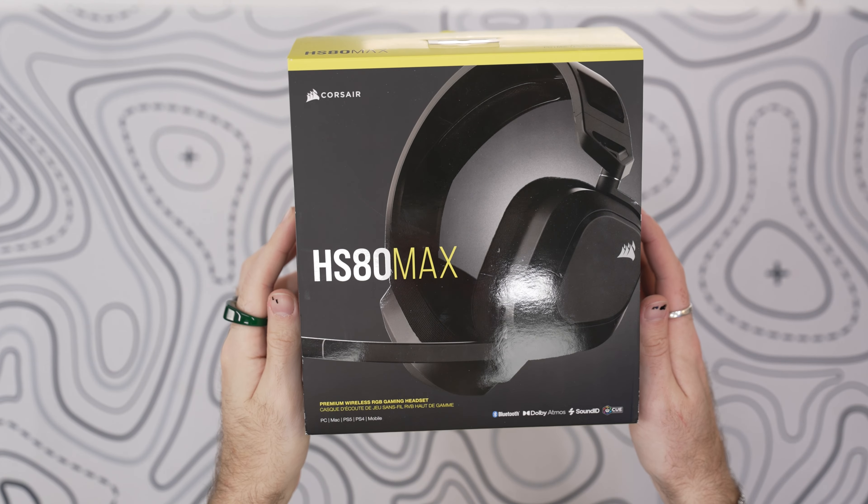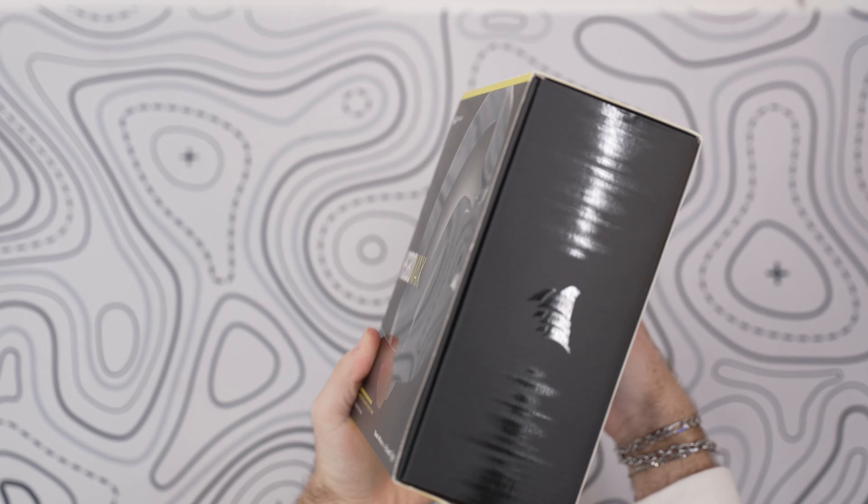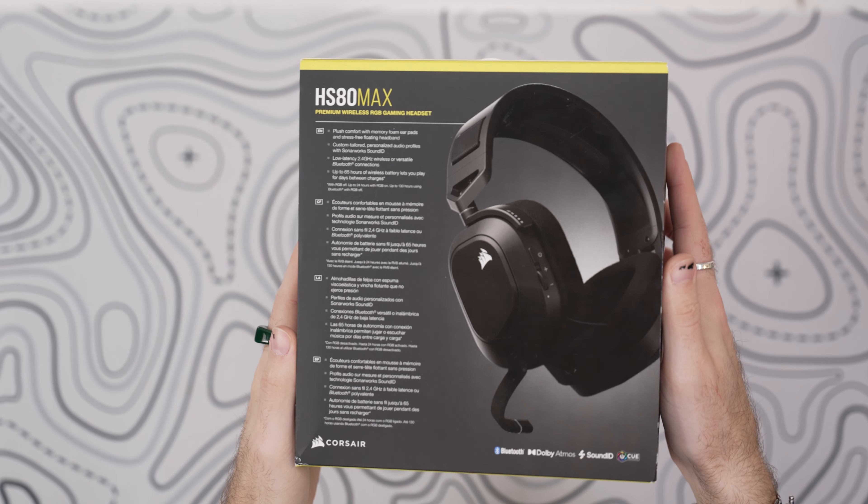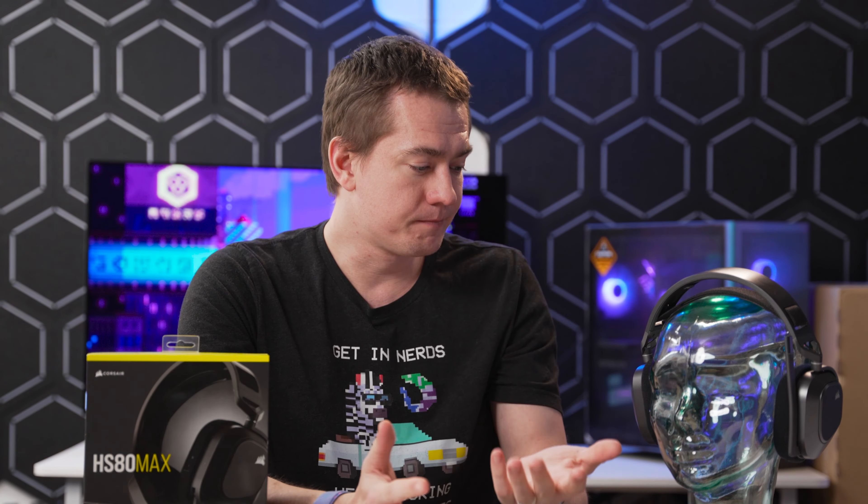Corsair, why are you lying to us? Corsair's HS80 Max has a lot going for it that should make this an easy choice for those looking for a premium gaming headset. And yet, I can't recommend using this headset despite the great sound and plushy ear cups. We're going to review what makes this headset stand out, how well it sounds, and why we want to love it, but can't.